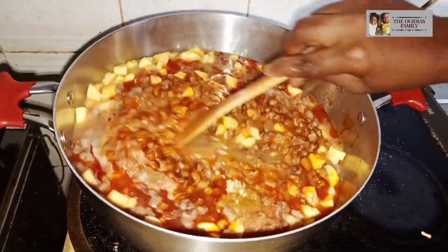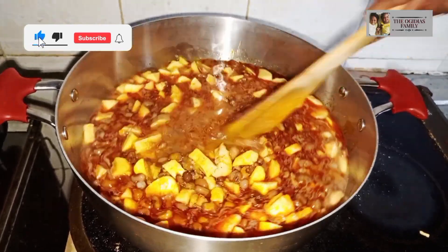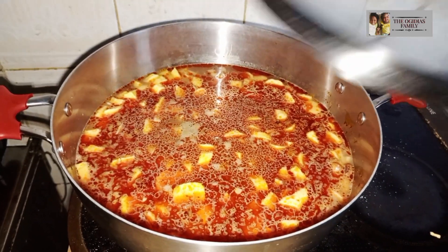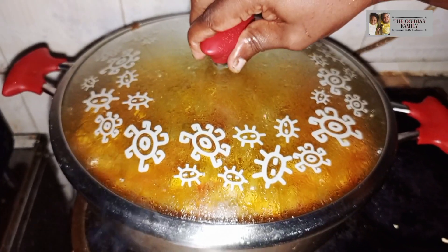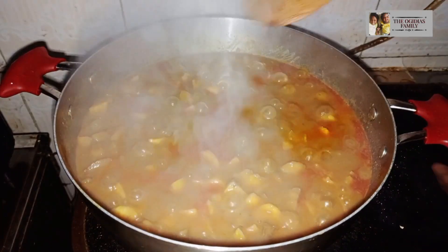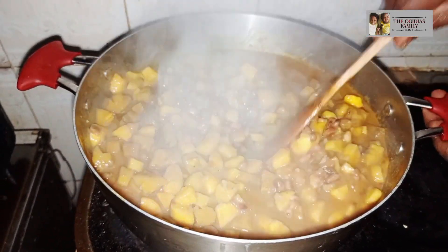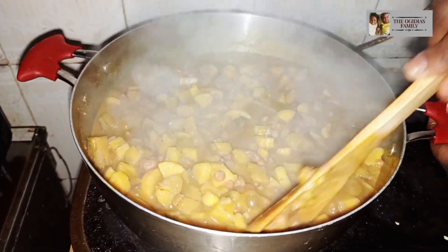When you are done with that, just stir it all together. Then cover for it to cook for 20 minutes — plantain does not really need a long time to cook, just about a few minutes and it's cooked. You can see it's ready, so use your spoon to stir all of the food, then add your vegetable.